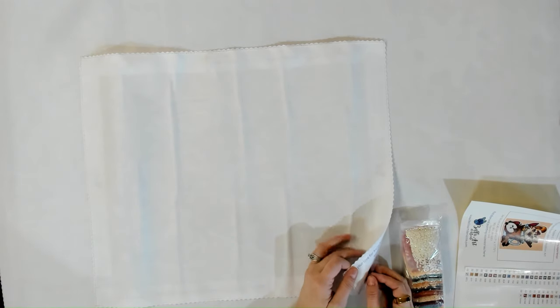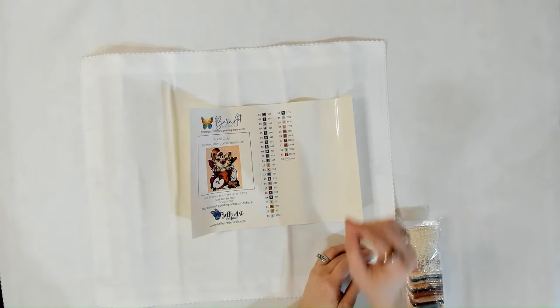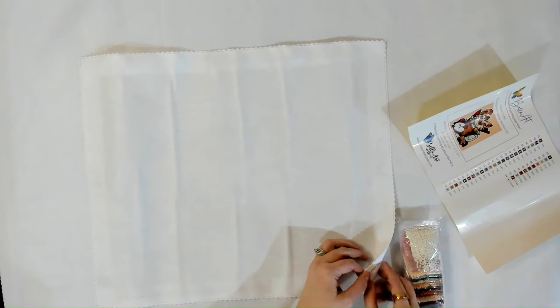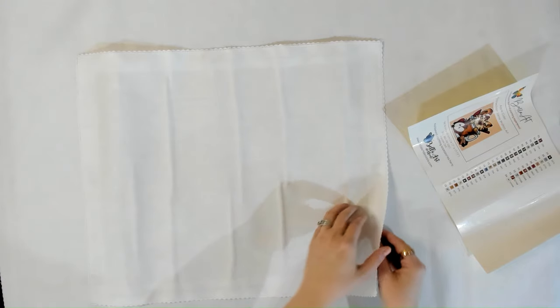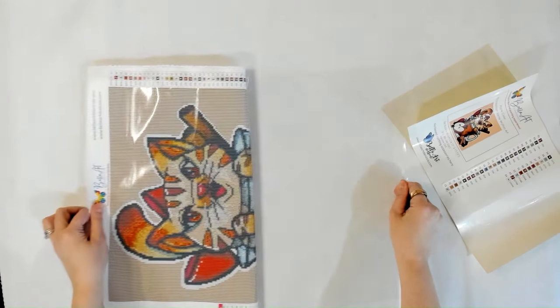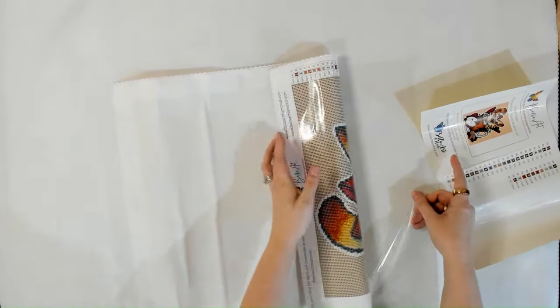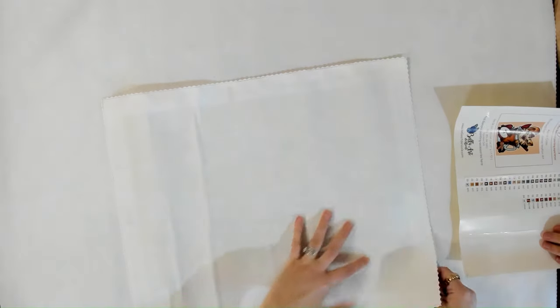One through eight is one through eight, and we made sure that the other symbols next to each other are not super confusing — so there's not an up arrow and a down arrow next to each other. If you turn your canvas around there are these little bubbles — little air pockets. All you have to do is pull it backwards, pull this taut, and lay it back down.